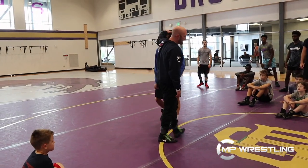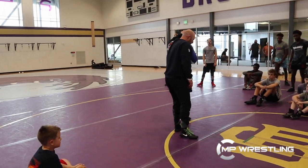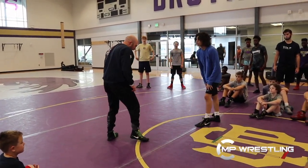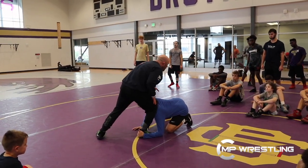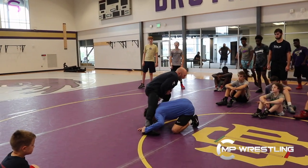Once he gets to my leg, I've got to fight two things: head and drive leg. Every position — head and drive leg. So he low singles, and we're going to jam the shoulder, but we're going to go to the far side.